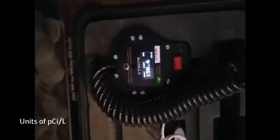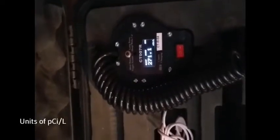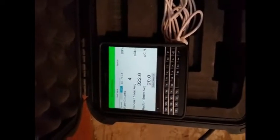And here we are in the basement. As you can see, we're climbing — 271. You can hear the beeping. 241. I believe this is the hot spot. We'll start boring our hole. We'll install the mitigation system here at the corner of the house.